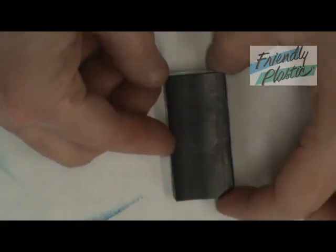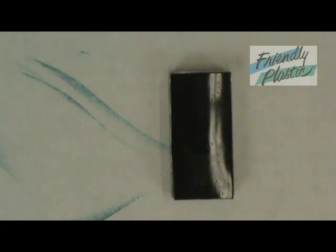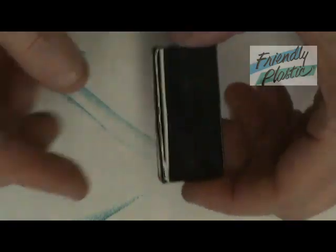The last step before we put on the magnets is to pretty up those edges. I'm going to turn it over — this is the back of the Friendly Plastic, it's black — and I'm going to add a little bit of heat, just enough to soften the edges, and then pat those edges down so that they're nice and neat. After it's cool, you can add your magnets, and they look like this.